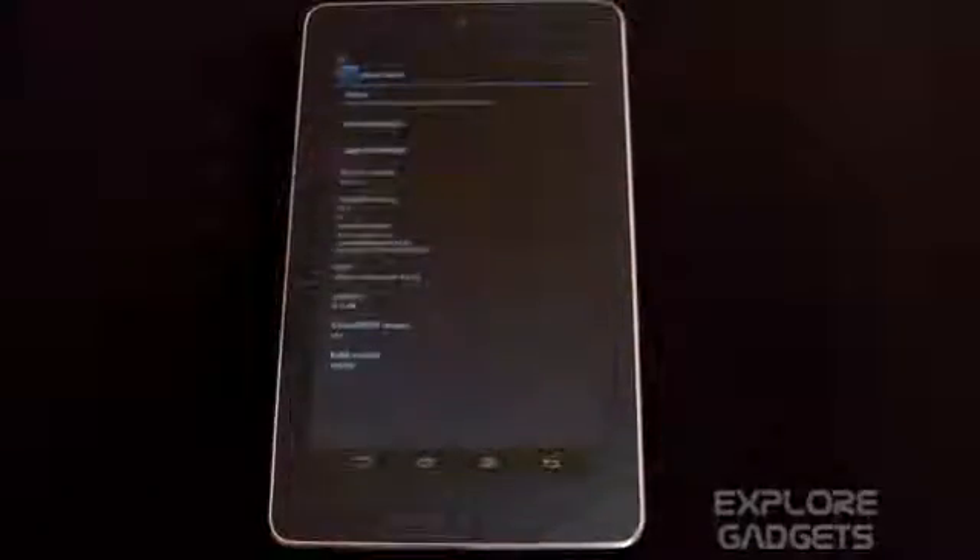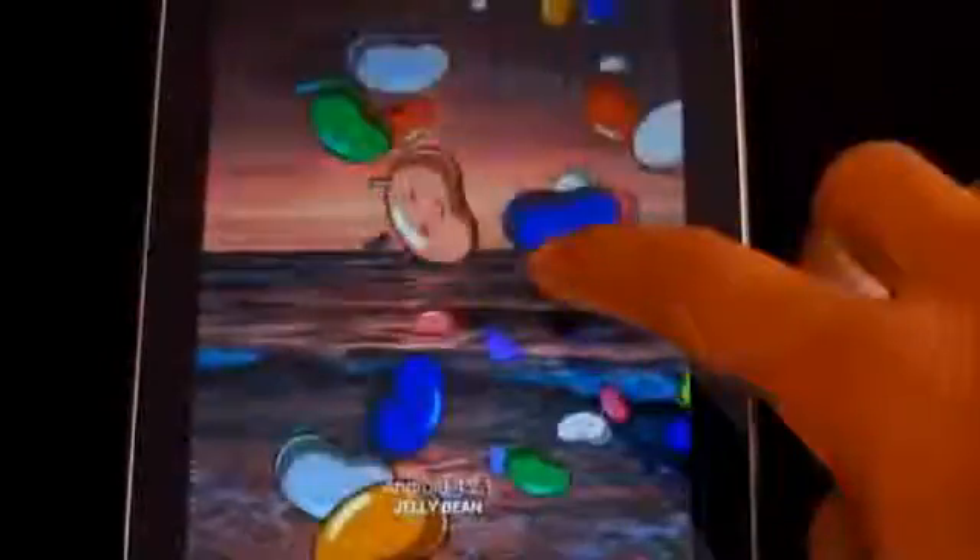Hi guys, this is my review of the Smooth ROM version 4.3 for the Nexus 7. This ROM is based on Android 4.2.1, that's the Jelly Bean.